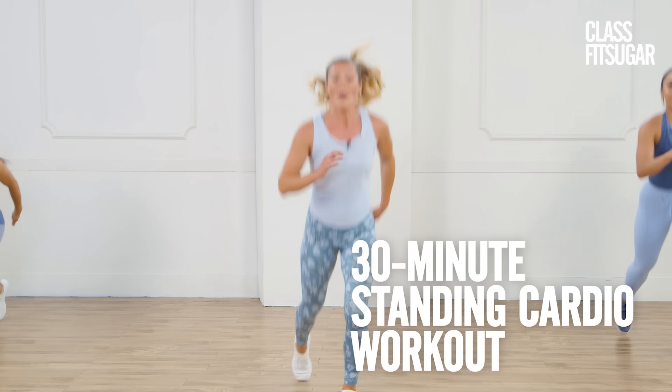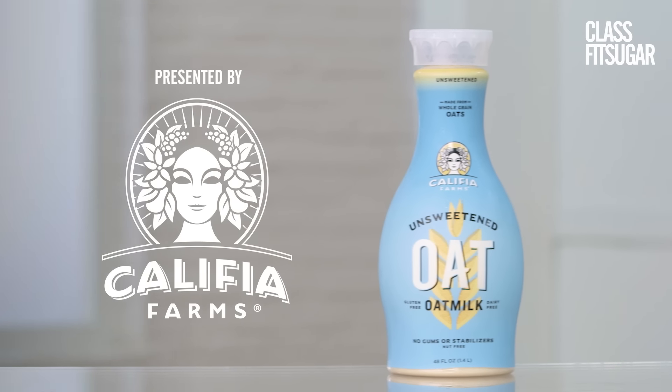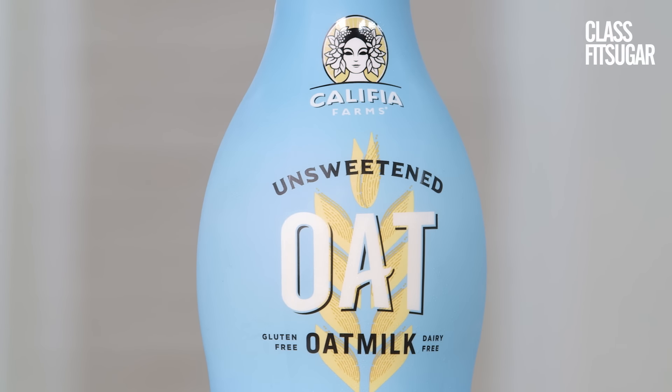Get ready to get your heart pumping with this all-standing cardio workout. This episode of Class Fit Sugar is presented by Calafia Farms, creator of plant-based beverages that are better for your body and better for the planet. This workout is going to burn a ton of calories and work a lot of different muscle groups. Post-workout, refuel with something like a nutrient-packed smoothie using Calafia Farms unsweetened oat milk — gluten-free, sugar-free, packed with nutrition, and seriously creamy. Let's do this.